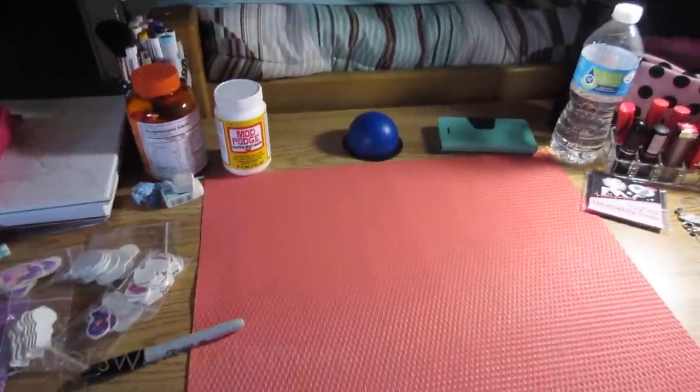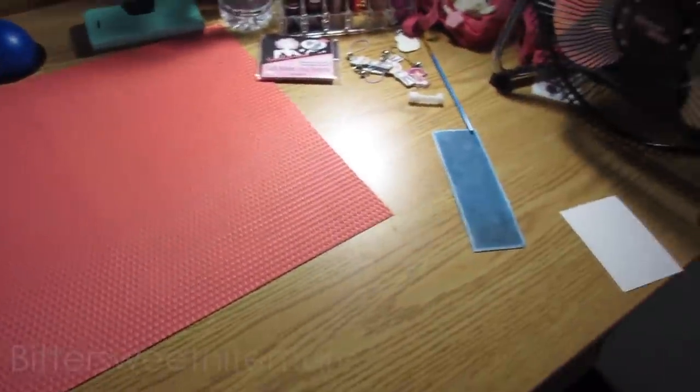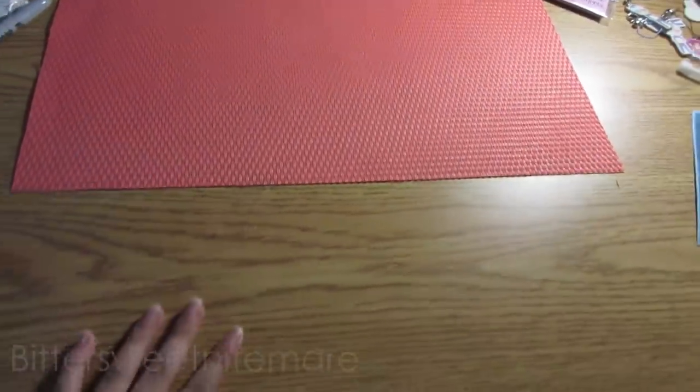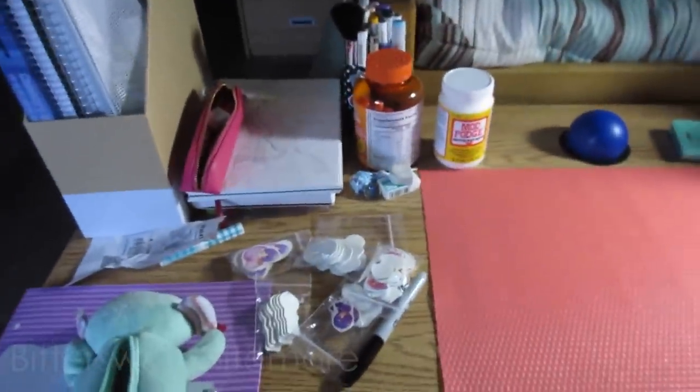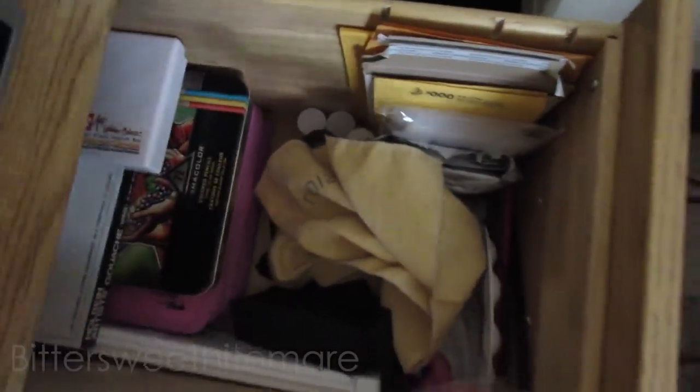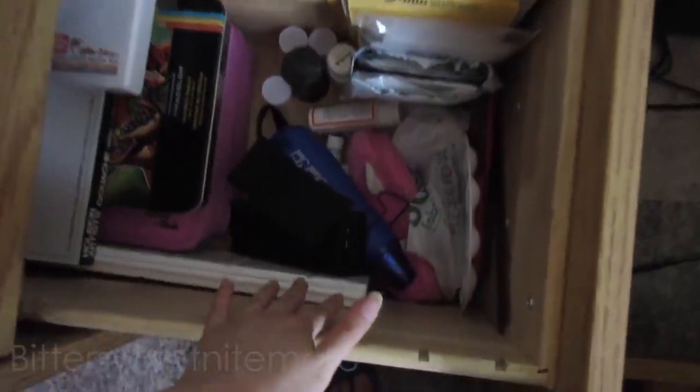So this is my desk. This is where I'm going to be making most of my future speed paints, so you guys are going to have to become acquainted with this placemat and this desk. So let's get into what I brought with me. My art supply drawer is really unorganized, so I just threw everything in here.